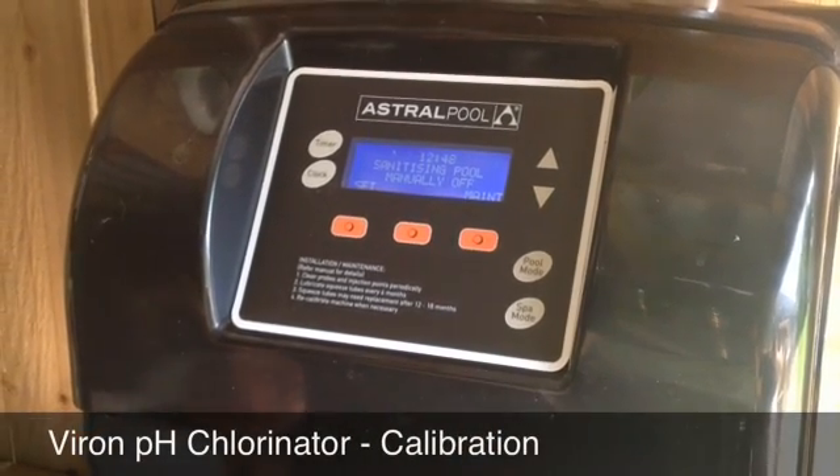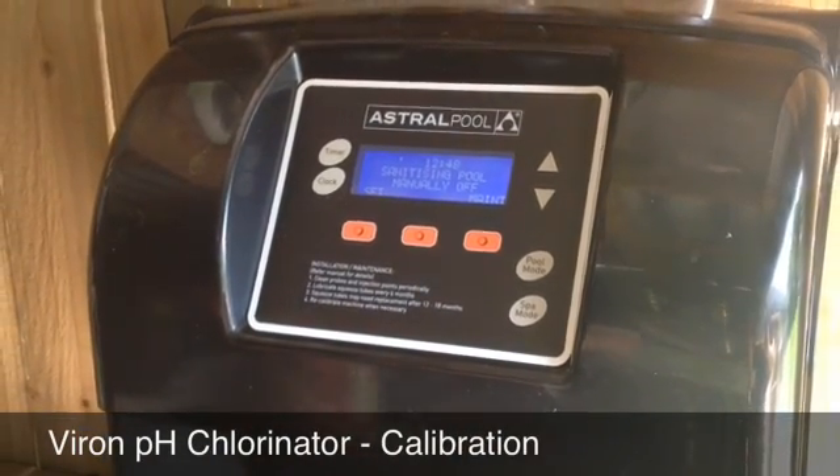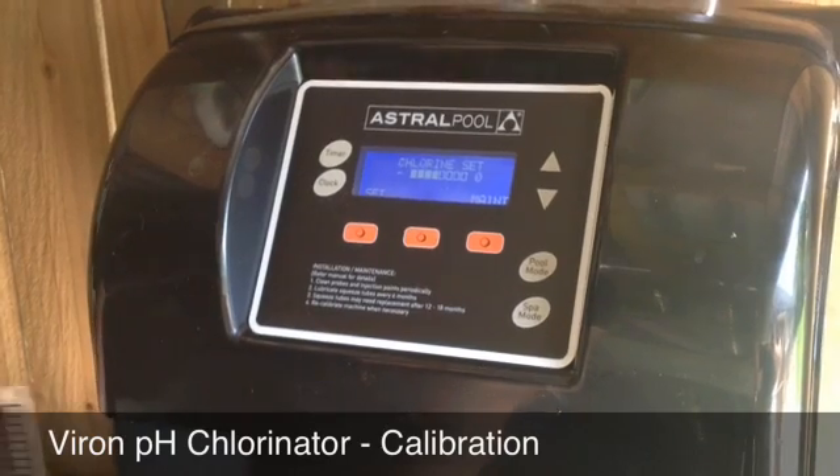We're going to demonstrate here how to calibrate the pH probe, which is a maintenance schedule that you should employ at least twice a year.